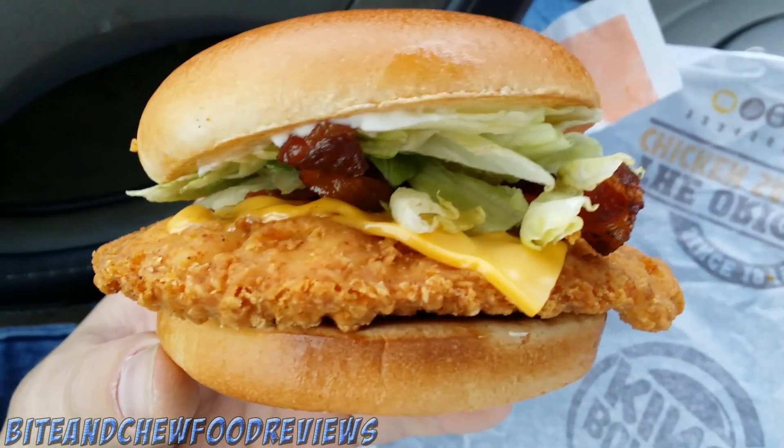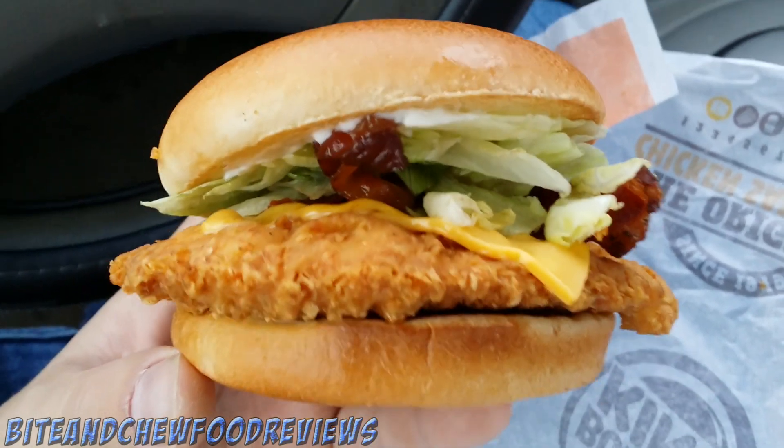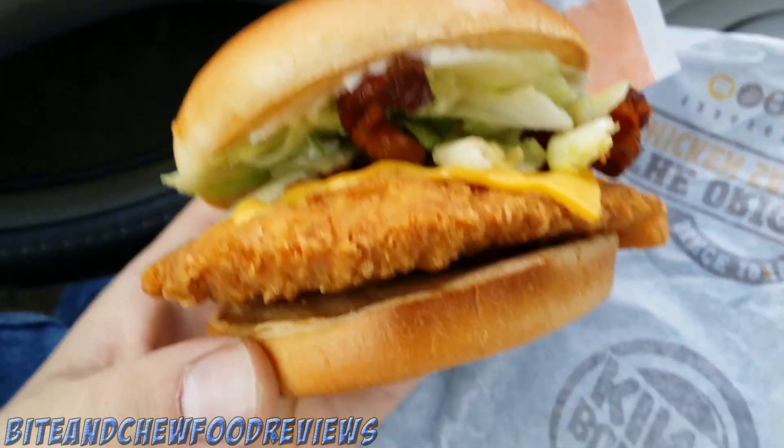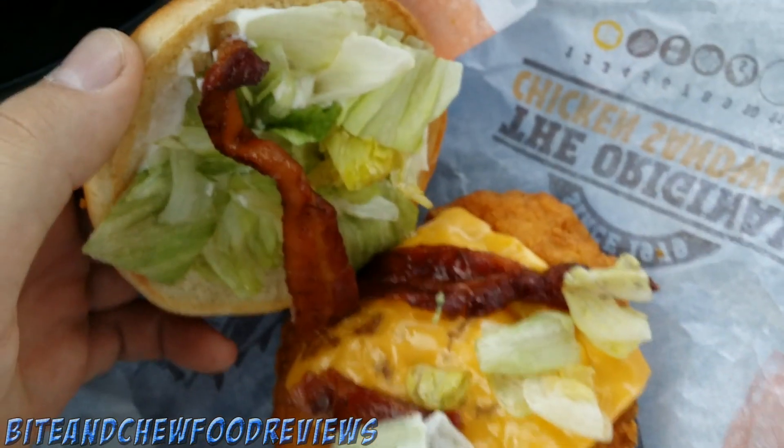Alright guys, we are parked — it's time to check out this A1 Smoky Chicken Sandwich. We got some napkins, and it smells good already. The sandwich is pretty hefty but honestly feels kind of light. Here's the sandwich — let me get you in for a close-up. We have mayonnaise, bacon, lettuce, bacon, chicken... but I don't see any A1 sauce under there.